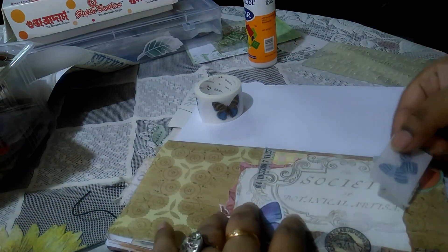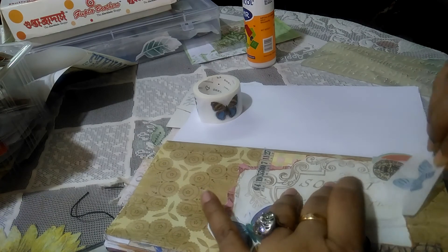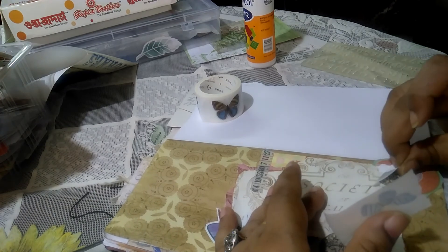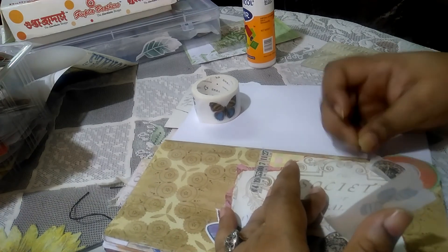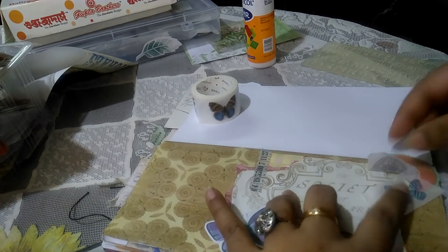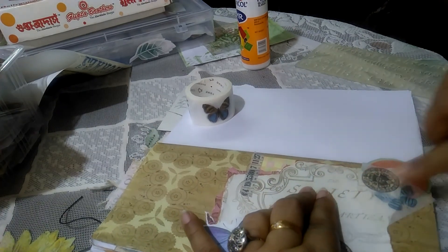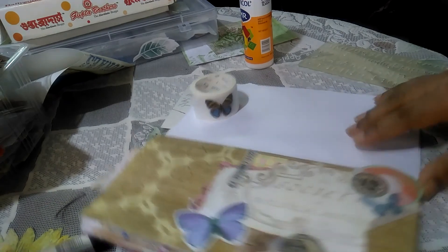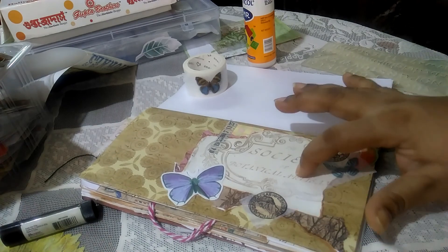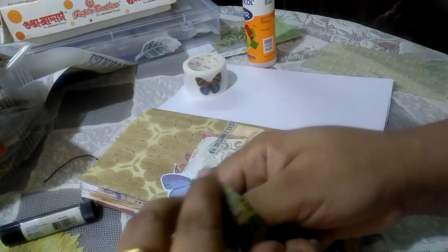This is once again a butterfly washi that I'm going to use at the bottom. Washi is very forgiving, so I find I can fix things up easily. I'm going to put this here first and then adjust. Now some sort of symmetry is emerging, and I want to put something over here just to balance things out.